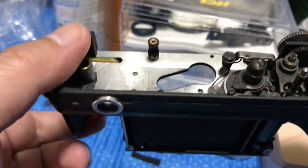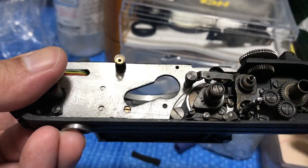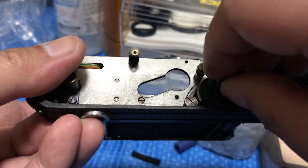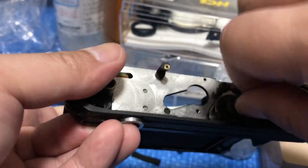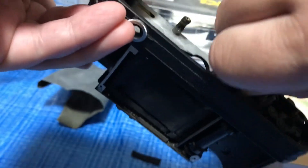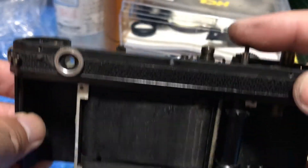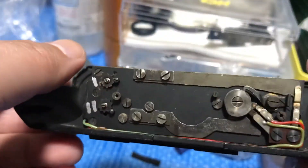This thing is the shutter speed selector, and as you know this also cocks the shutter. When you want to do a double exposure, just like this — turn it all the way to the left. Now it's charged. Click this, you activate the shutter button, and that's how it works. So let's go underneath.